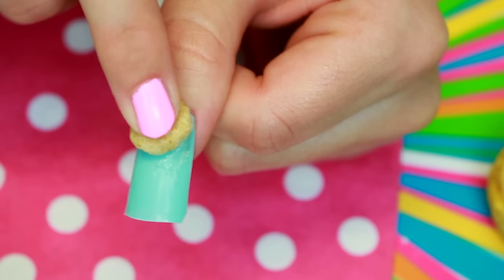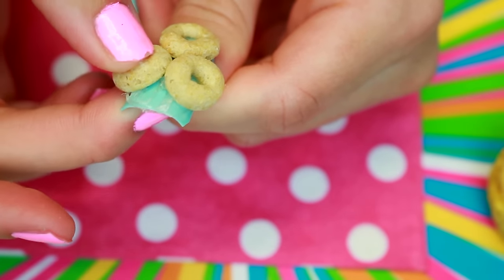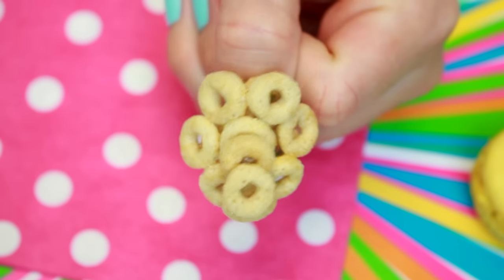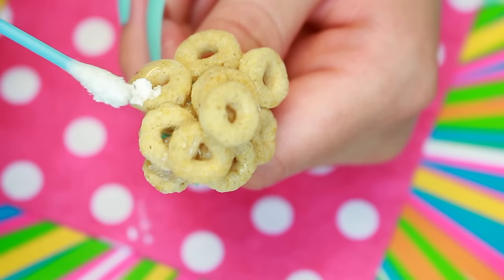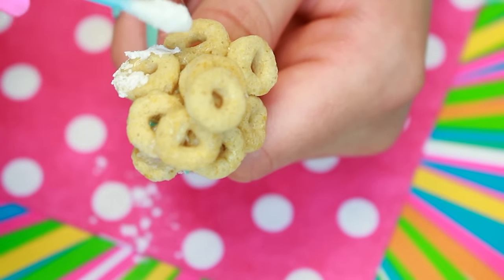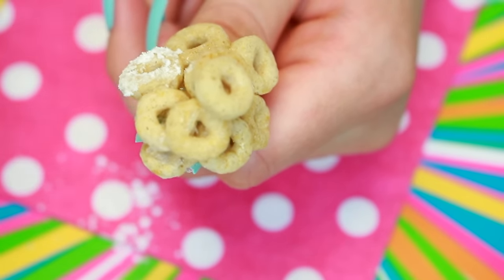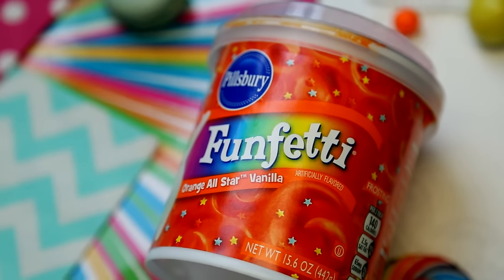For the miniature donuts, I used Cheerios! I glued them on with the edible corn syrup glue. I decided to pile them up because I wanted them to look like a dozen of those beautiful California donuts. Then I began decorating. I put a little bit of corn syrup on top of one and added some powdered sugar so it could be like one of those powdered sugar donuts — those are so delicious, I'm obsessed.